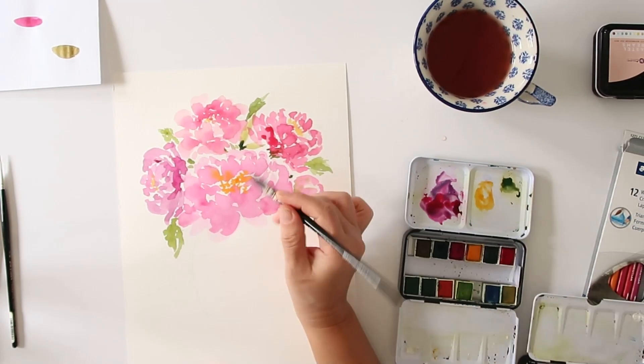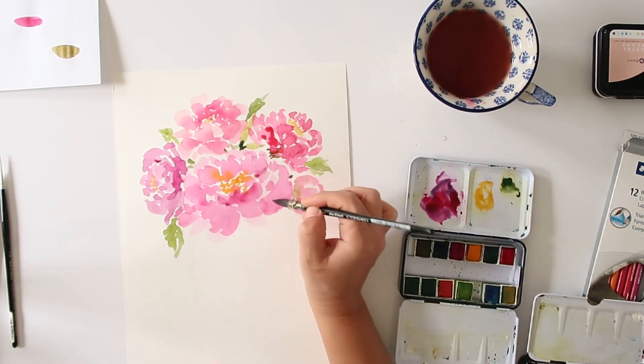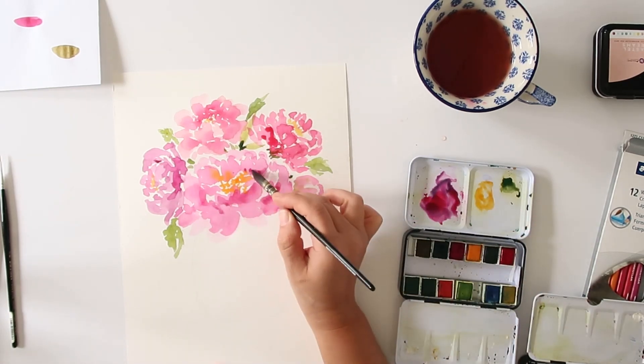I'm going to go back and add a little more shadows around some of the petals. I'm taking some of that deeper color and then some water and blending it all in nicely.